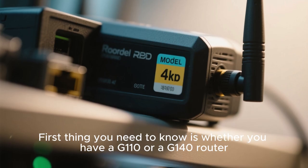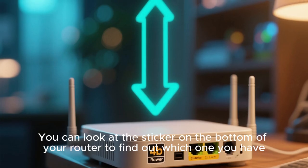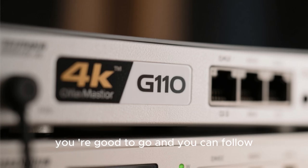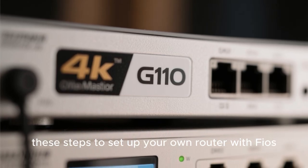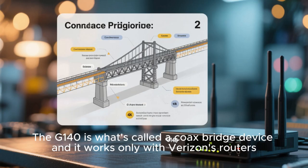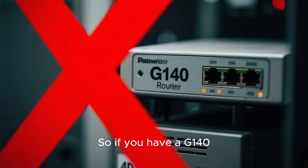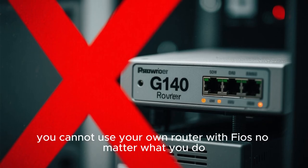First thing you need to know is whether you have a G110 or a G140 router. You can look at the sticker on the bottom of your router to find out which one you have. If it says G110, you're good to go and you can follow these steps to set up your own router with Fios. But if you have a G140 router, then you cannot do this. The G140 is what's called a coax bridge device and it works only with Verizon's routers, so you cannot use your own router with Fios no matter what you do.